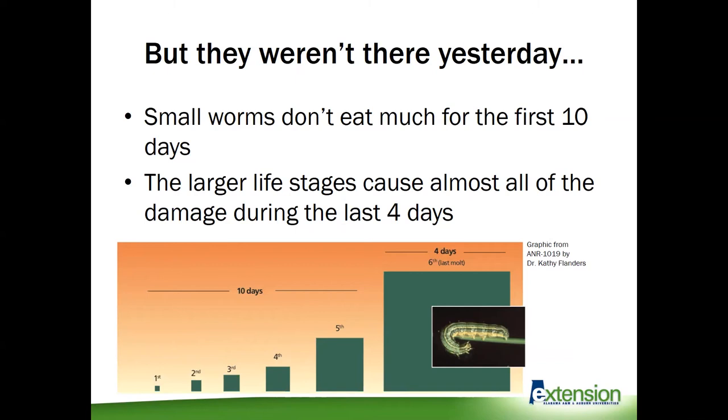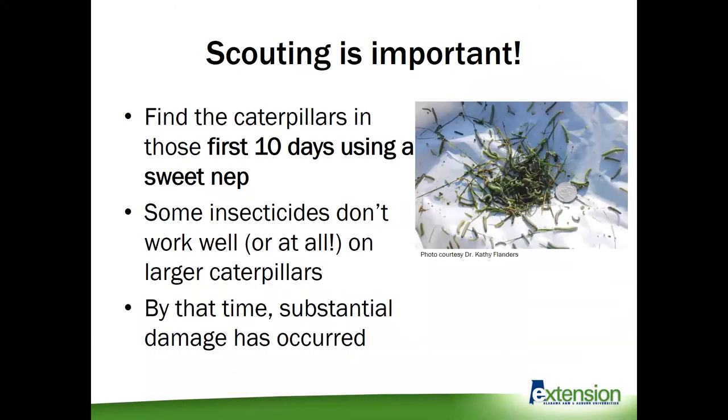Control ends up being hardest when you have these big caterpillars and you're already seeing all the damage. Really, we want to do something early on before we get to that point. This is why scouting is so important — we really want to find those caterpillars in that first 10 days using a sweep net. If we're not vigilant and not looking, we're not going to notice until they get big and are doing all that damage. Some insecticides don't work well or at all on larger caterpillars, and at that point we've seen substantial damage that will be hard to recover from.